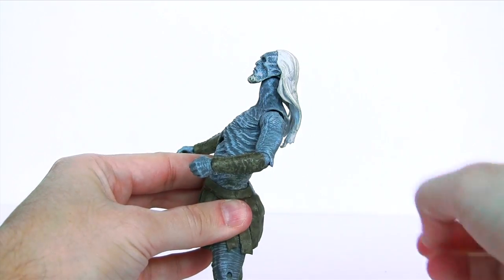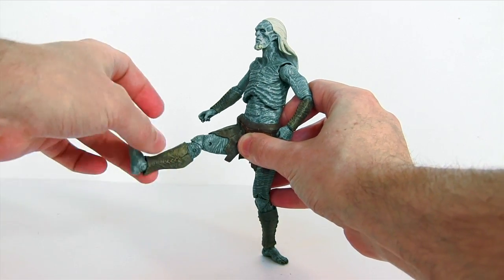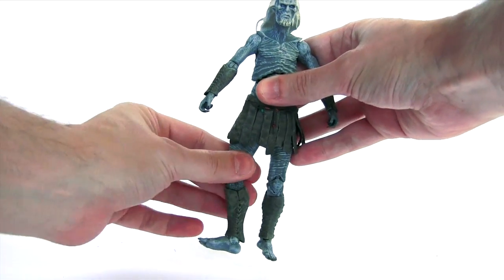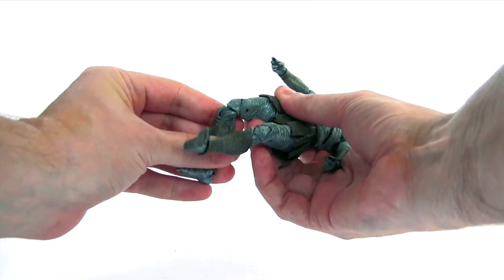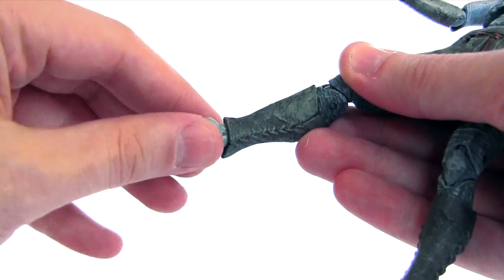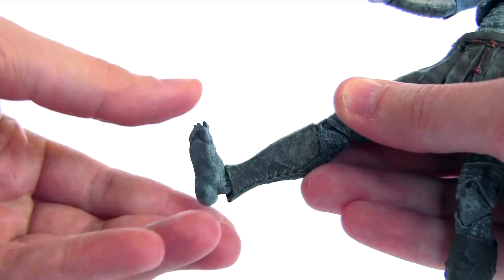There's no waist articulation but we do get rotation in the form of a diaphragm joint which also moves forwards and backwards. At the hips the legs move out to the side and back in, to the front and also to the back. There's an upper leg swivel, then there's a double jointed knee. The ankle articulation doesn't seem the most robust but it does rotate, it's also hinged to move backwards and forwards, and there is also ankle pivot.